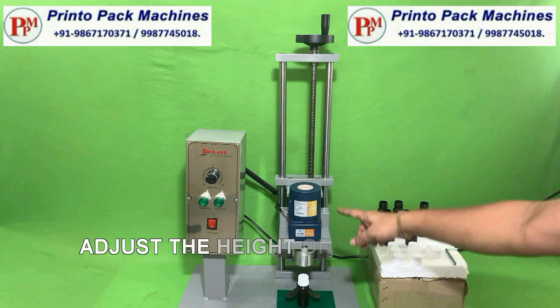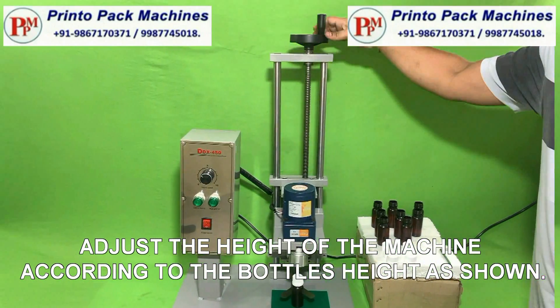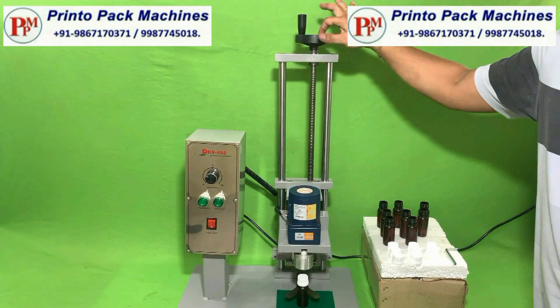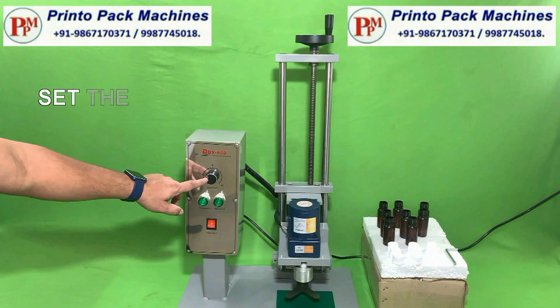Adjust the height of the machine according to the bottle's height as shown. Set the speed of the machine as shown.